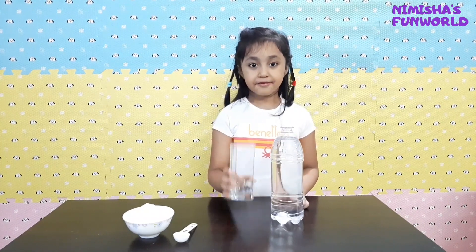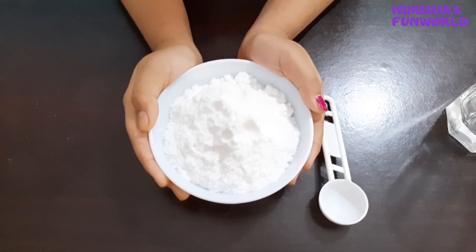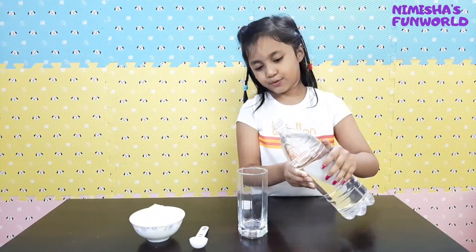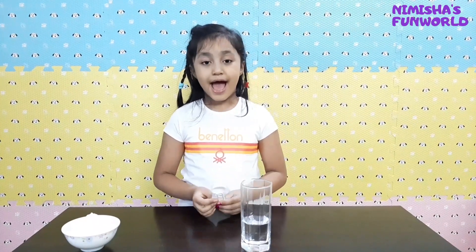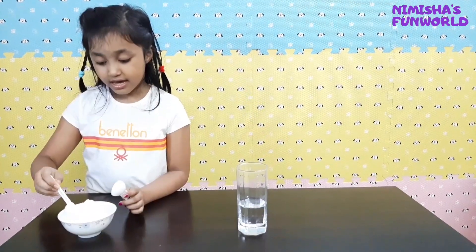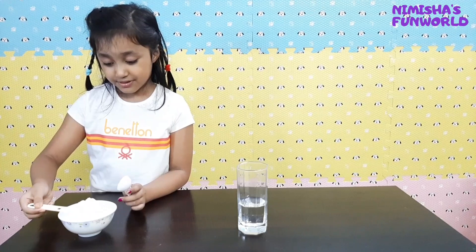So here I have vinegar, and here I have an empty glass, and here we have baking soda. That's good enough. And now I'm going to add 2 spoons of baking soda. After that we're going to see how it reacts.